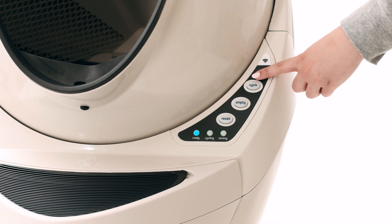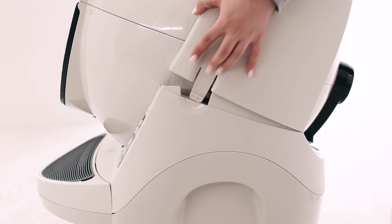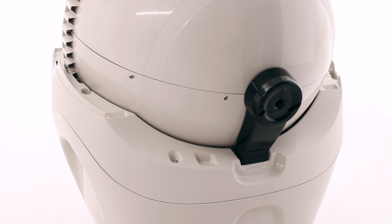Press the power button to turn the unit off, then unplug the unit from the wall. Remove the bonnet by pressing the latches on both sides of the bonnet, then lift while rotating it backwards. There are two plastic tabs on the back of the bonnet that should slide up and out of the base.